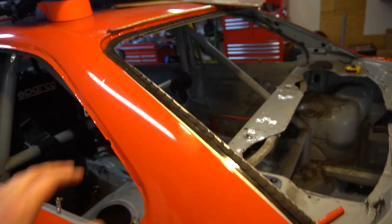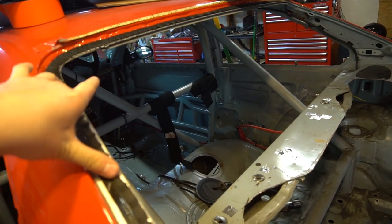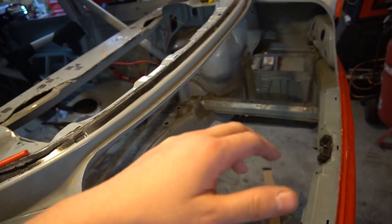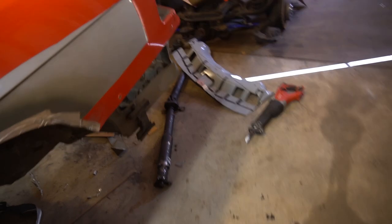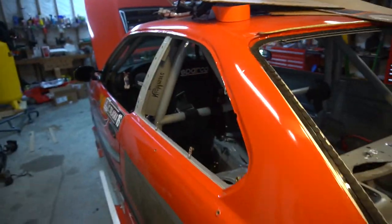I have eighth-inch polycarb at work that we can use for the window, so I'll make sure I get some of that tomorrow. My pops is going to run into town right now to get some angle iron and everything so we can hopefully mount up the radiator and have a better idea of what we're building the shroud around. I'm going to clean up a little bit and then we'll dive right into continuing on this.